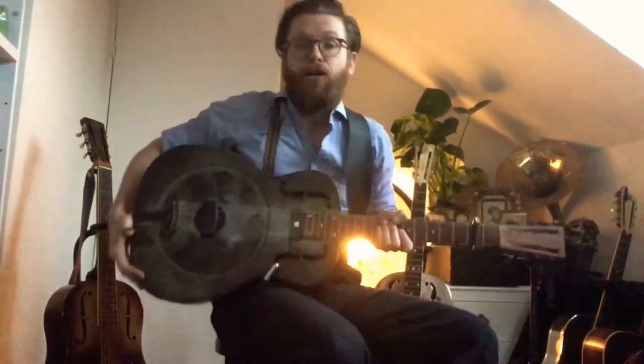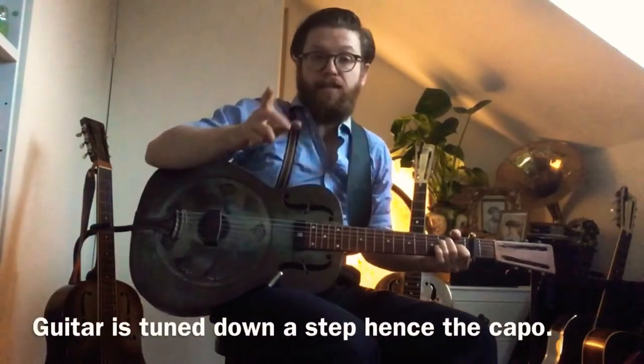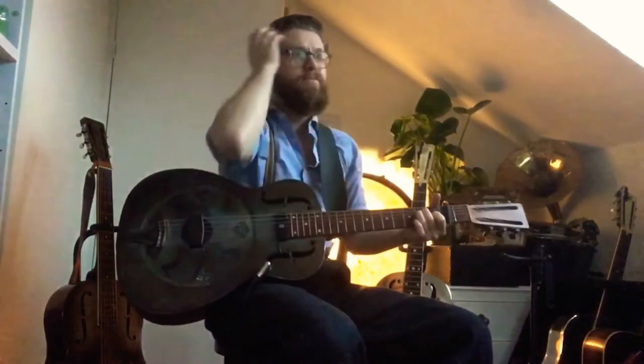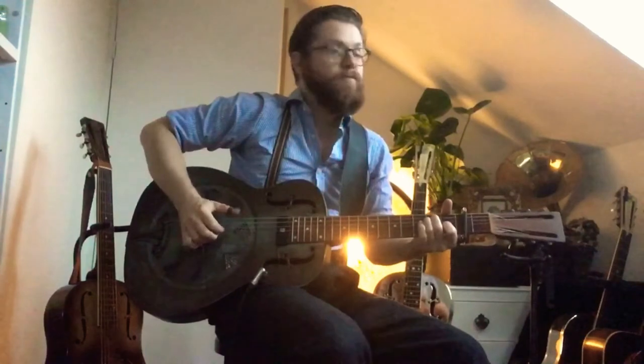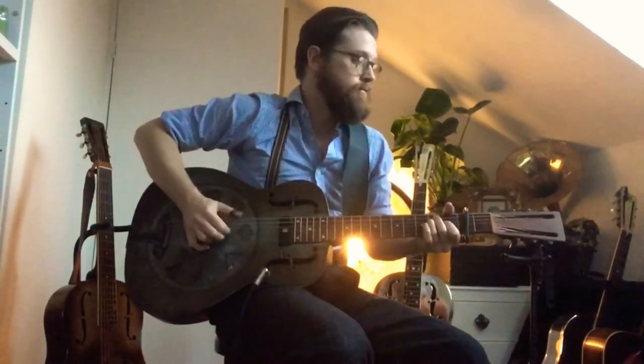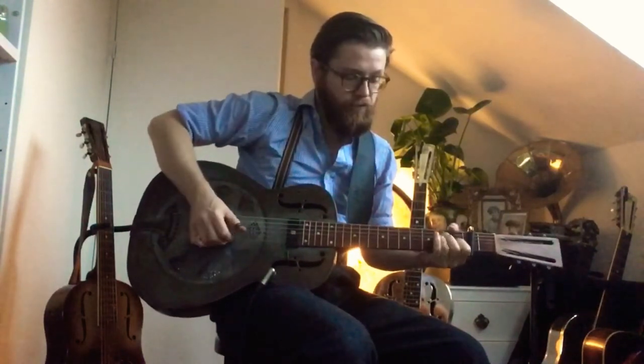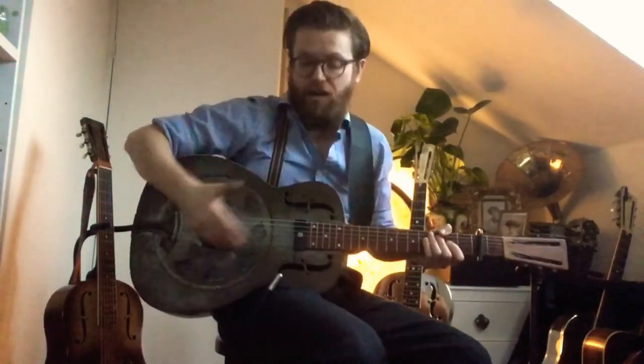Last but not least is my rusty 1935 Triolian that I use on solo gigs. There it is unplugged. Let's now bring the amplifier in at the same volume as the other things. That's the kind of basic sound you might use on a gig that is trying to replicate an acoustic sound — it's just the sound of the guitar, fairly natural. I was talking earlier about the distortion thing — and there you go.